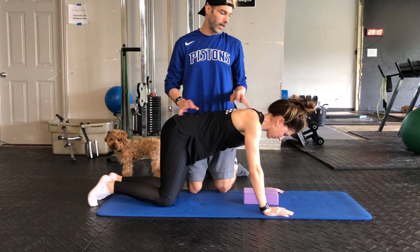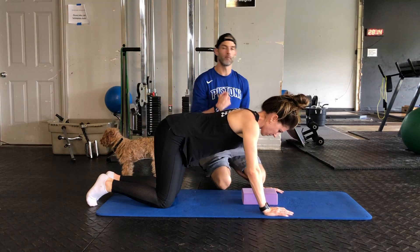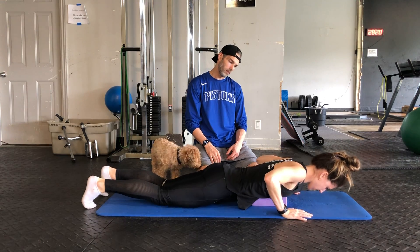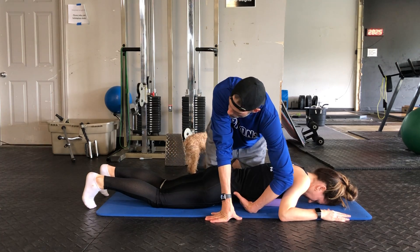Pro and Cobra — a couple different variations for this one that you'll see. For today though, we're going to come down landing the middle of the sternum right on this yoga block, and that's going to allow us a little bit better spacing in between here to work with.